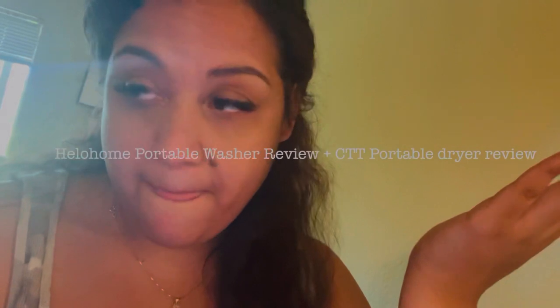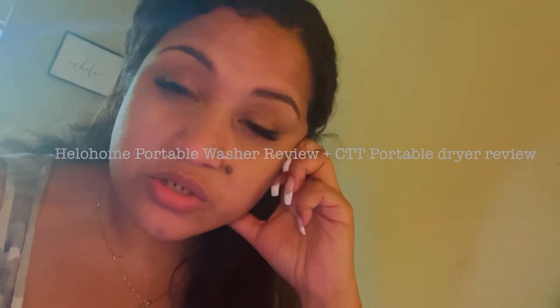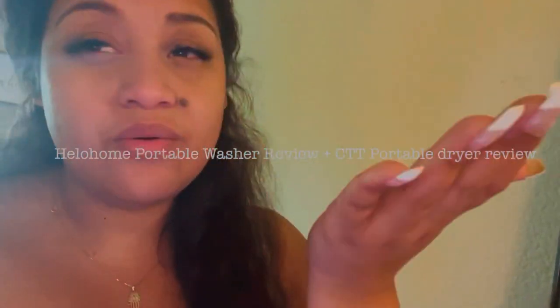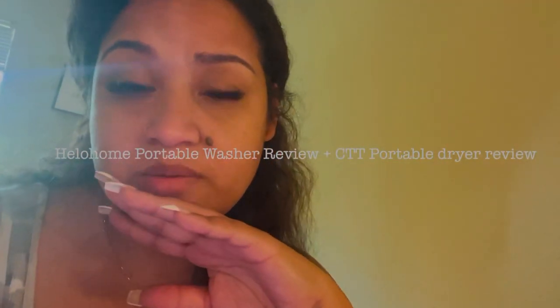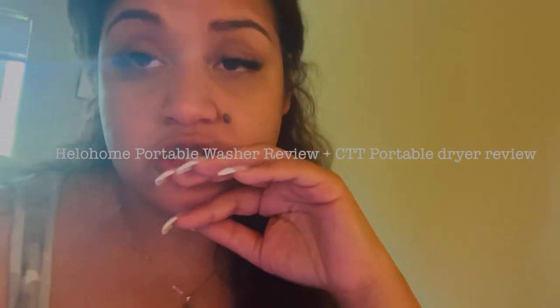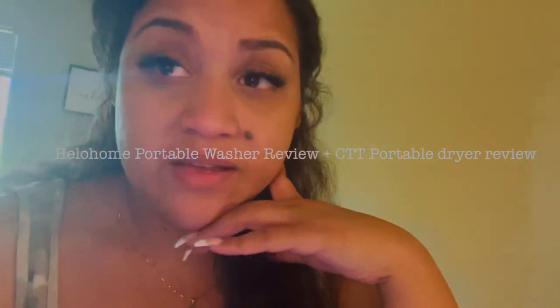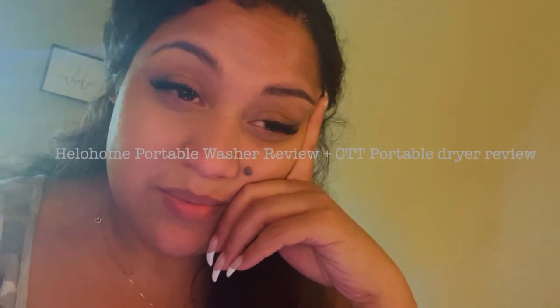You might want to check with your apartment complex or landlord to make sure they allow washer and dryers in your unit. I live in an apartment on the second floor — sometimes landlords are concerned about flooding, so run it by them first. But I love it — it's convenient. It's about an hour to wash and an hour-plus to dry, and it beats hauling your stuff to the laundromat and spending $40 every week or two.